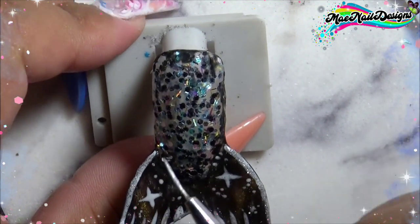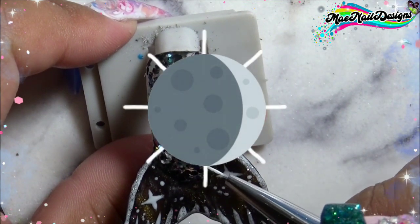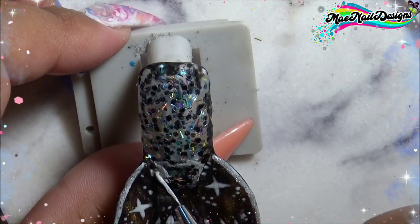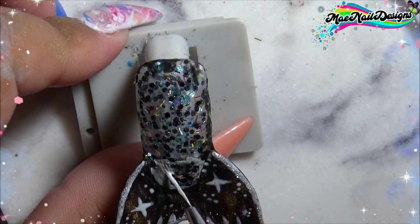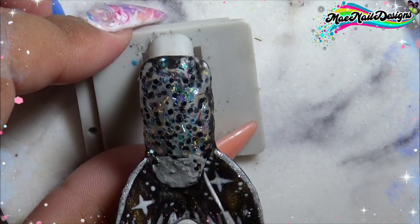Since this is a galaxy tail, I decided to take it one more step further. Today marks the 50th anniversary of the first man landing on the moon, so I decided to make this design dedicated to that. So I am drawing the moon here.